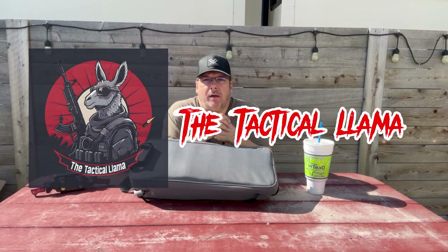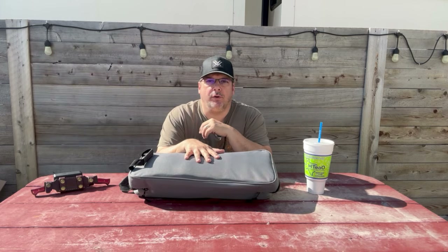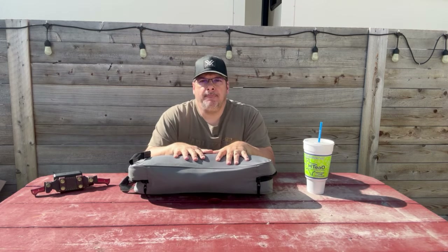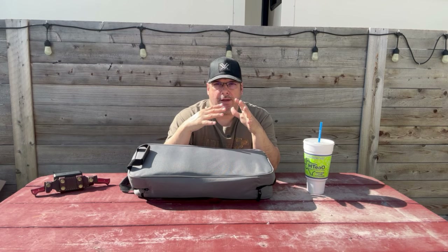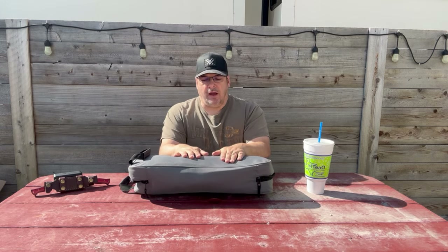Hey Tactical Family, this is Mike. Welcome back to the Tactical Llama. Today we have another tabletop review for you. We've had this one for a little while. We've been sitting on it before we did a review because we wanted to put a good amount of rounds through it. And so I think we're over 500 rounds through this rifle.